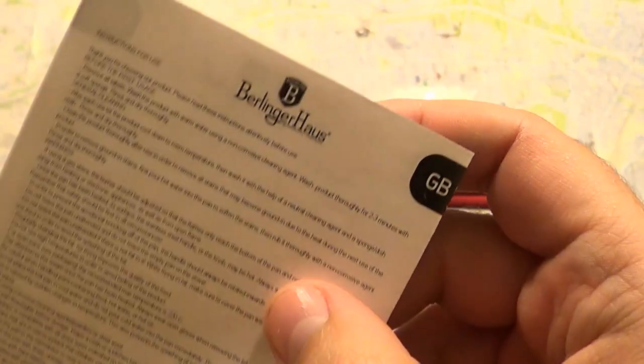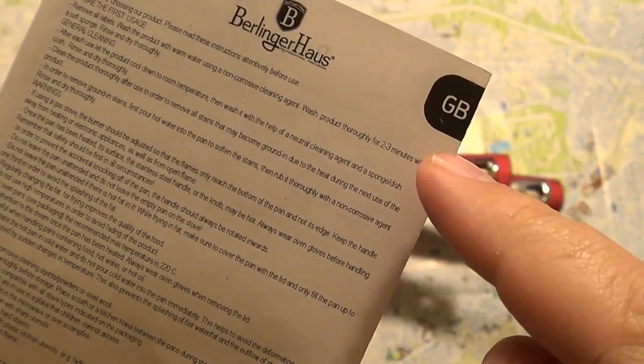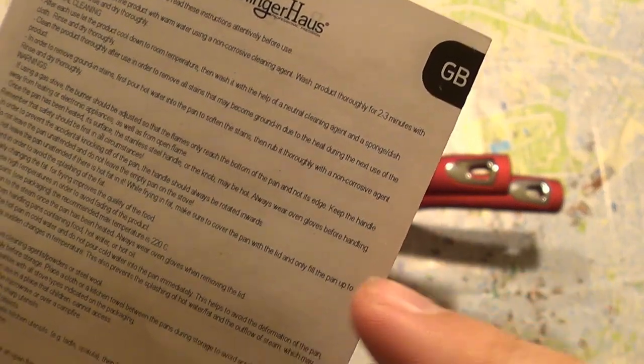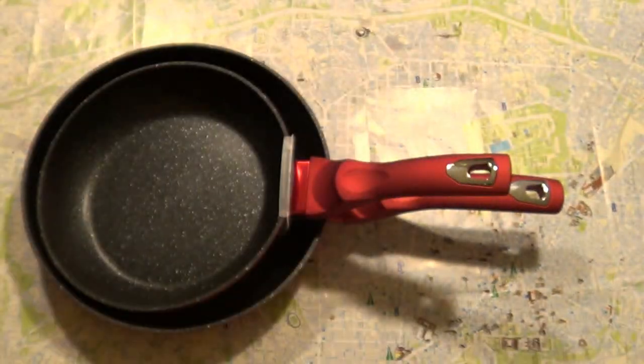Let's look at this instruction booklet here. It says that on first use, you should wash for only two or three minutes with a soft sponge — just some general cleaning. If you're using a gas stove and stuff like that, there are notes for using frypans.